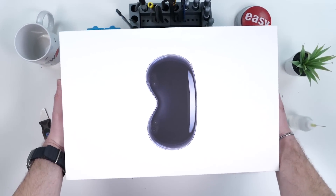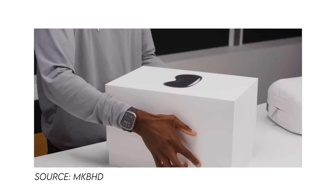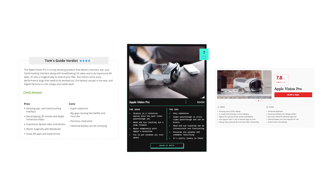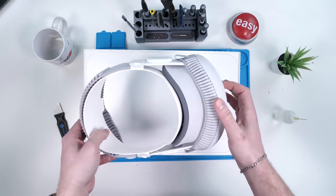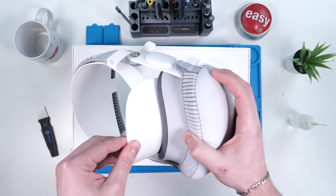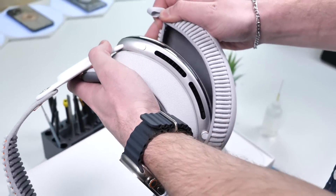The Apple Vision Pro. You've probably already seen the unboxing, the reviews, and the features. The thing is, there's so much new tech crammed into this device — it's the first of the first. And the inside of this is a complete mystery.